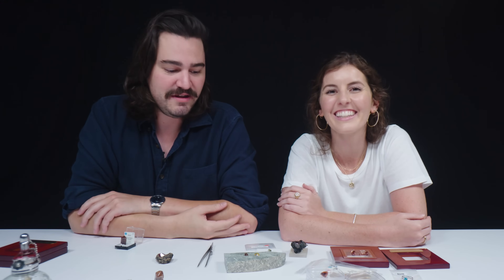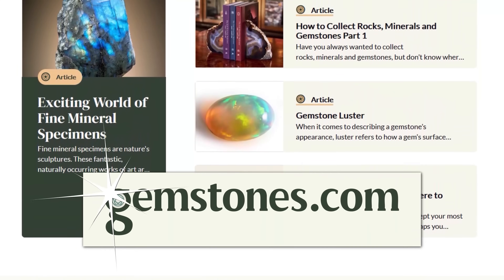I love taking these deep dives into gemstones. I learn something new every single time we do this. If you want to take a deep dive into some gemstones, head over to gemstones.com — it's a great resource. And don't forget to like, subscribe, and ring that bell so you don't miss out on any of our future videos. Thanks for watching.